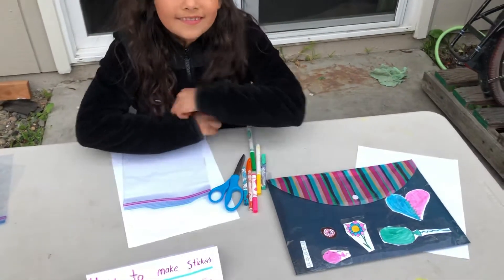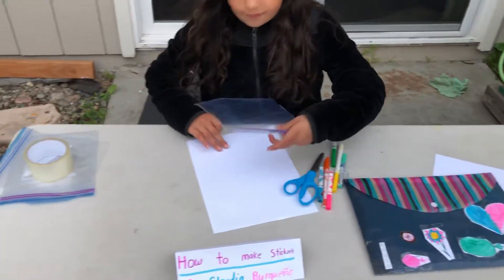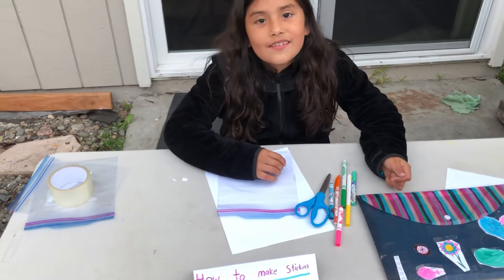Thank you so much for the amazing sticker that you made. I have no idea what you did today but it is amazing — I learned something new today. Thank you for teaching us something new, Claudia. You're welcome, bye!